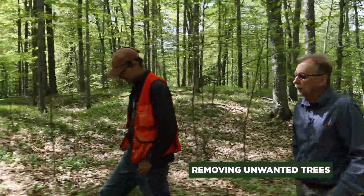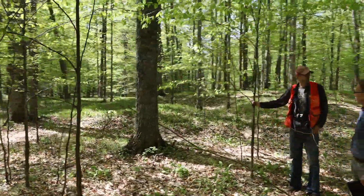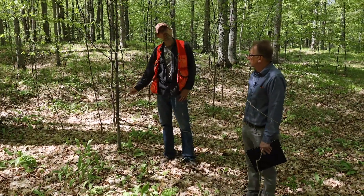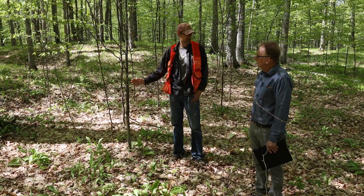How would you get rid of the ironwood? What I would do is come in — you have a couple different options. You can run a triclopyr mixture and diesel fuel — triclopyr and Garlon Four and diesel. You could basal spray this anytime in the summertime. It would be stone dead.